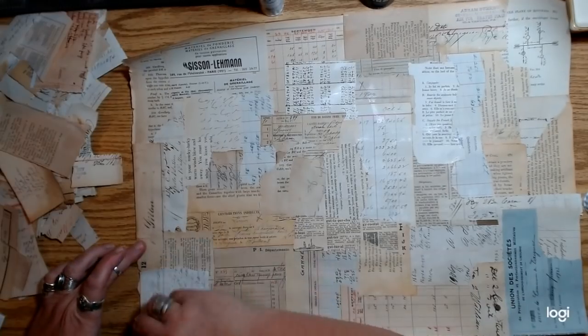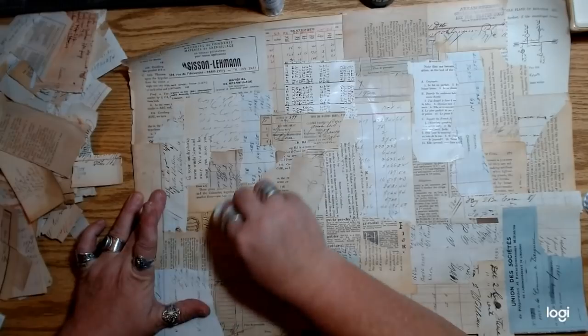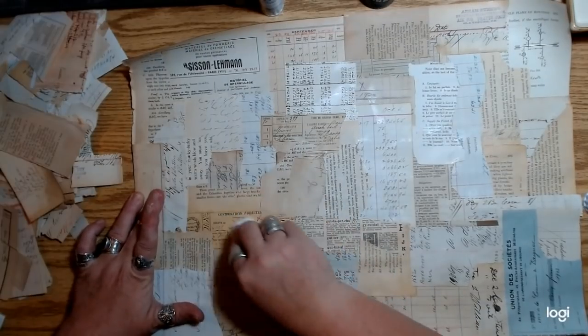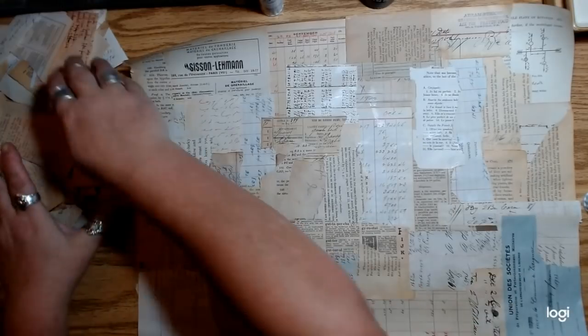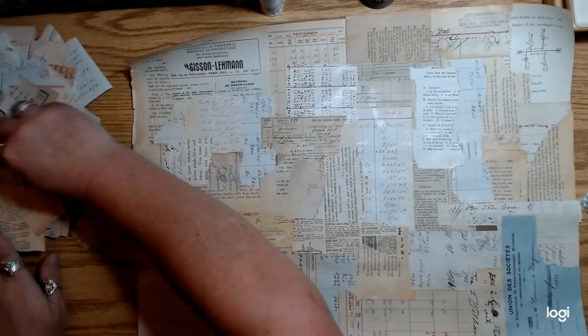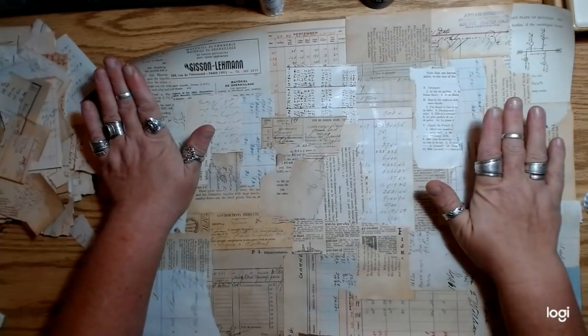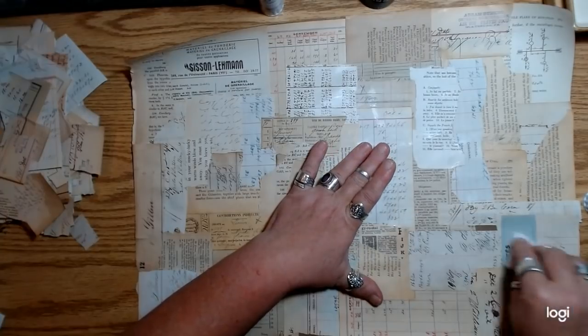I don't know what it is about Facebook — I just get overwhelmed. I get sucked into it and then I can't get out of it. Before you know it I've been on Facebook for three hours, so I avoid it a little bit intentionally.